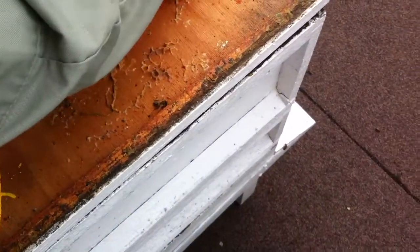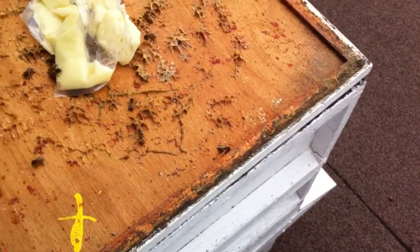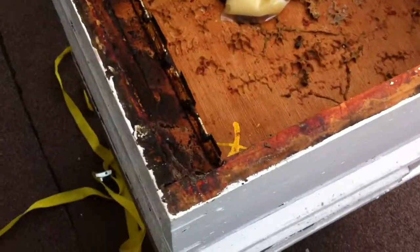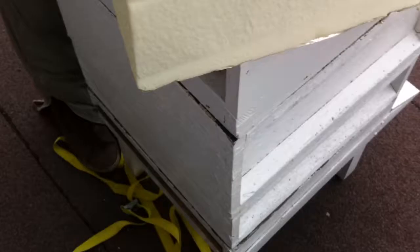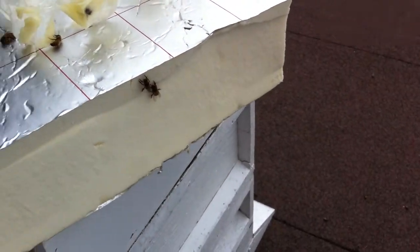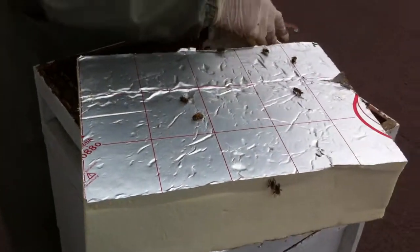Oh my god, I stepped on one. Sorry, I didn't see them. The ones that flew out — they'll find their way back in? If there's any on the ground, just pick them up and put them back in so they can share the heat. That's what I'm trying to do — just trying to keep them all as warm as possible.